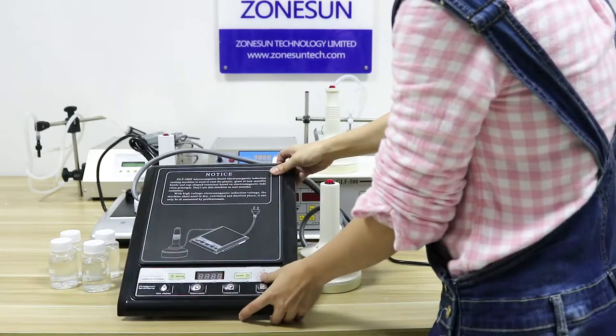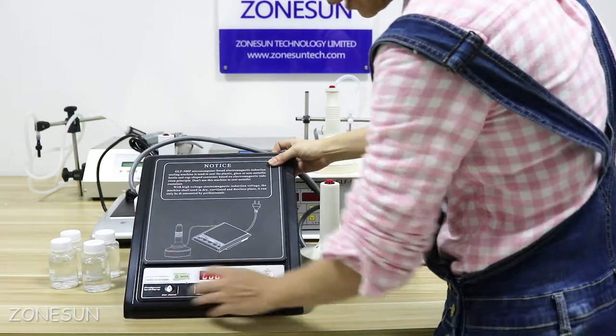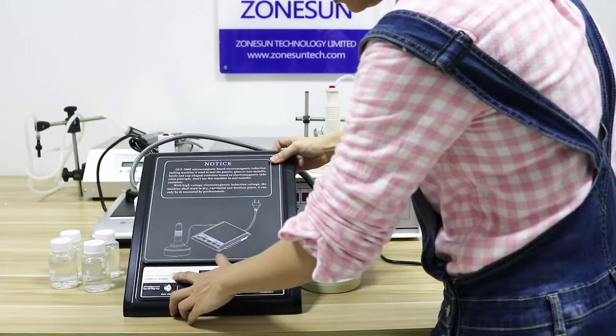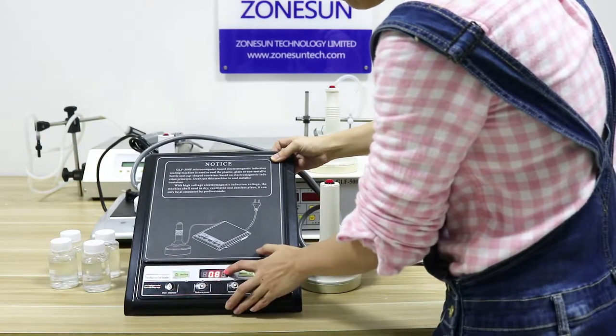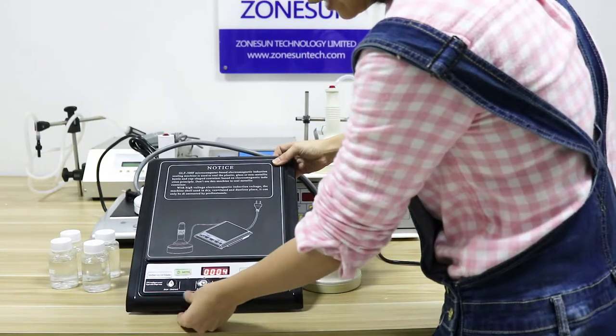When you press power on, these two buttons are just the sealing time settings. Normally we select 0.8 or 0.9 for the sealing time — 0.8 seconds. Now I select it.